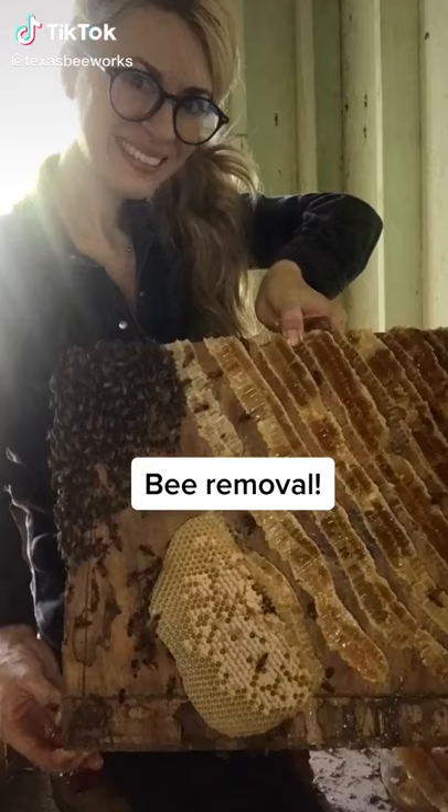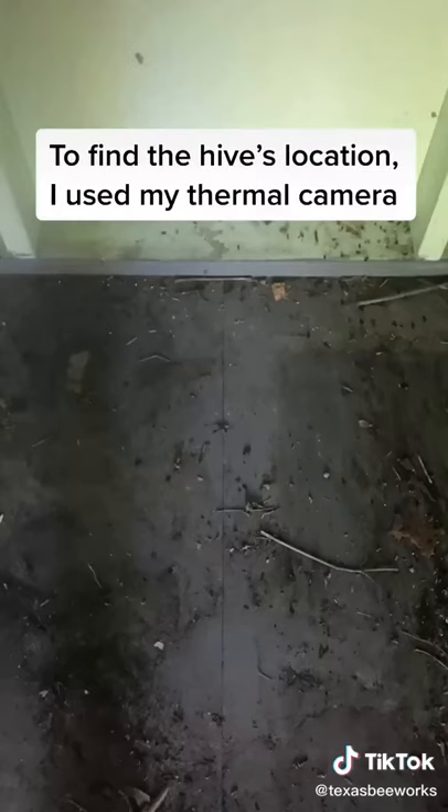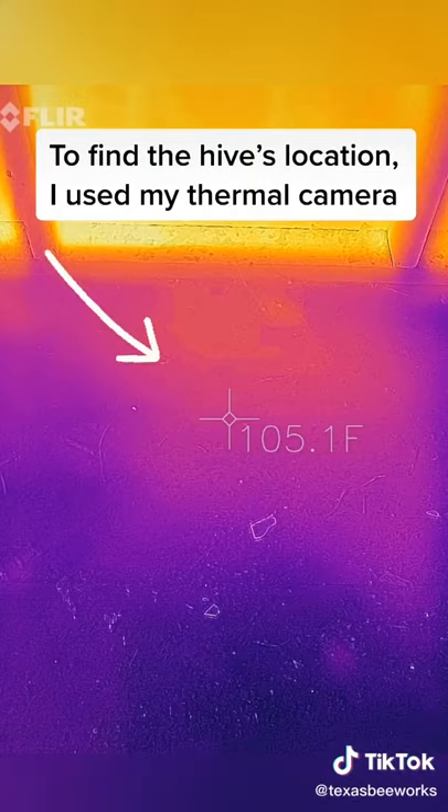Here's how I removed a beehive from a backyard shed. The bees were living under the floor. I found the hive entrance, but to see the size and location, I used my thermal camera.